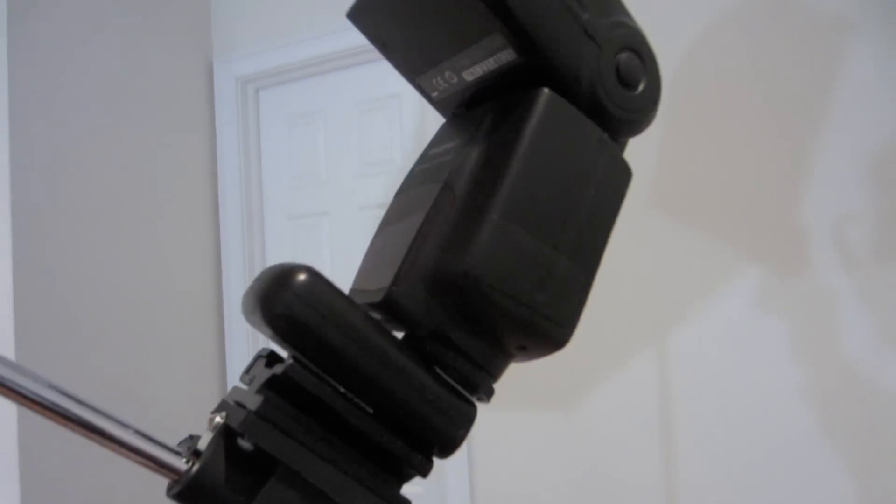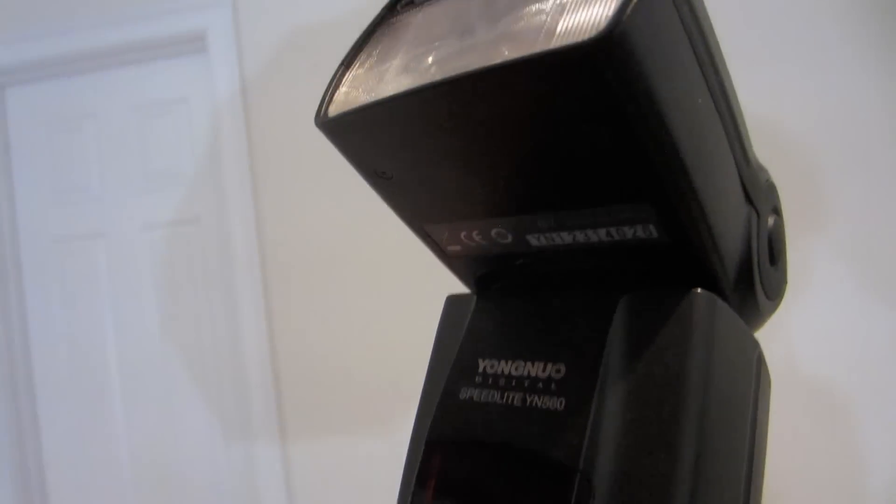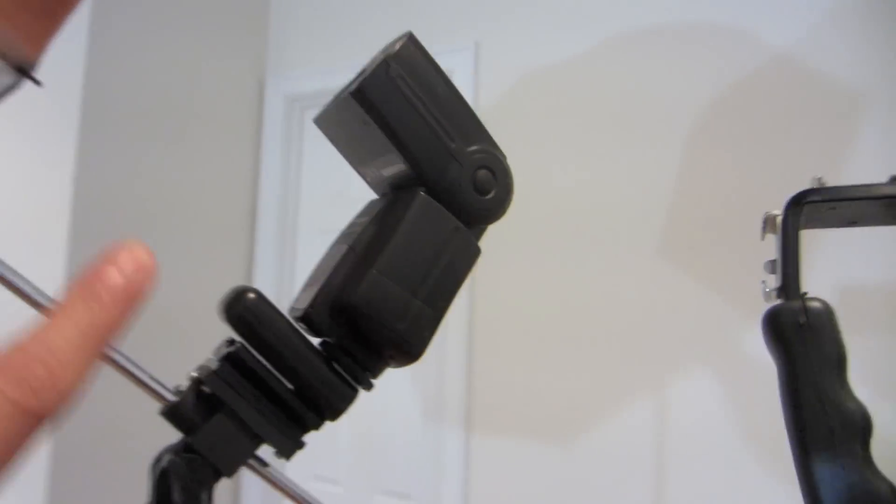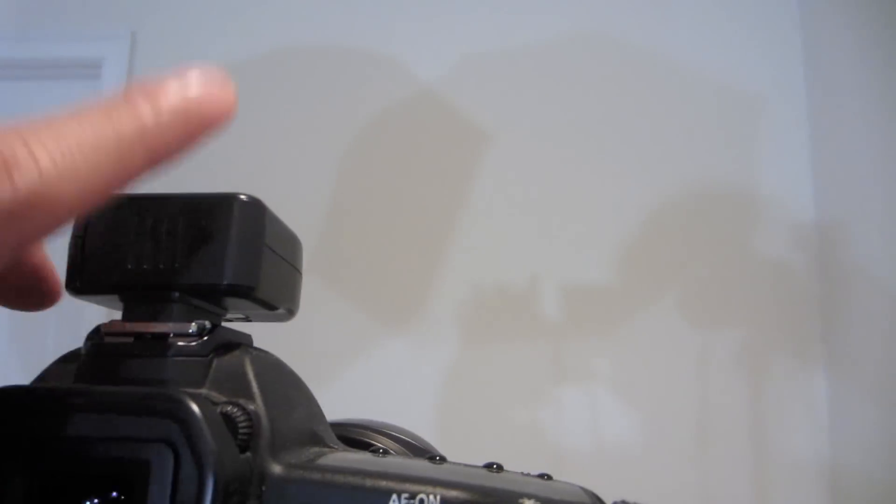Over here we have the key light — this is going to be the one lighting my face. This is the Yongnuo YN560, which I always talk about. The receiver is the Yongnuo RF602, which is also on top of the camera. The modifier we're using is the reflective umbrella. You can use the shoot-through as well, but I don't have my shoot-through with me, so this is what I'm going to be using.